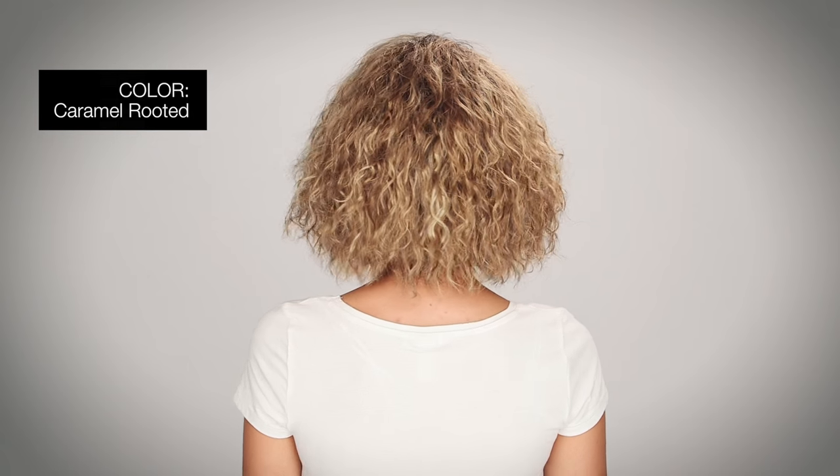The color I'm wearing is called Caramel Rooted, which is a medium honey blonde, dark ash blonde, and a medium golden blonde blend with dark brown roots.